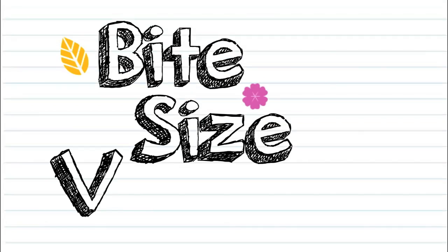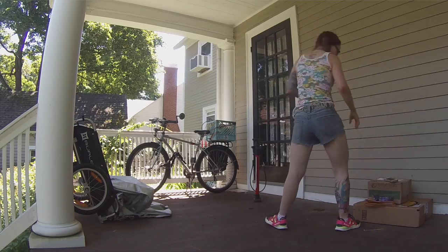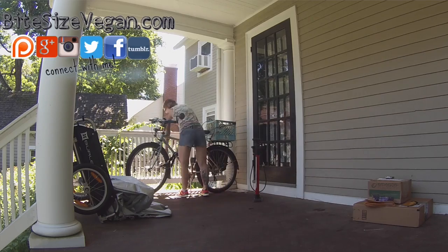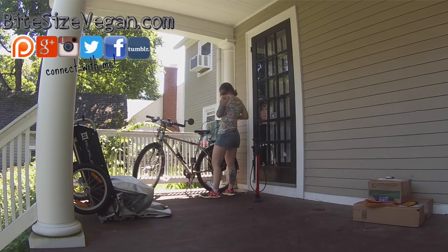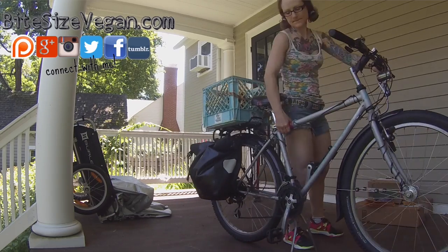A lot of us assume that we have to have a car to do the things that we need to do. But today I'm going to show you how you can haul a bunch of stuff without a car. It's Emily from Bite Size Vegan, and welcome to another vegan nugget. Today's video is a bit of an informal, practical how-to to show you how to haul things when you don't have a car.